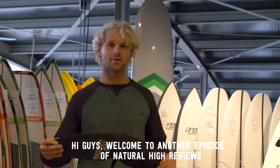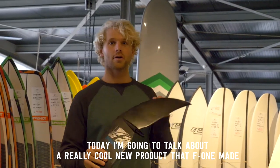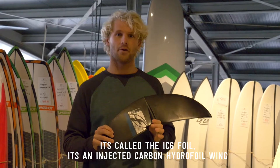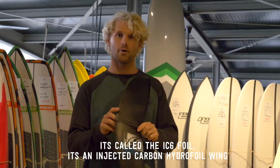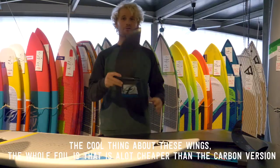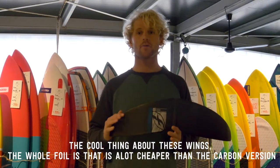Hi guys, welcome to another episode of Natural Eye Reviews. Today I'm gonna talk about a really cool new product that F1 made — it's called the IC6 foil. It's an injected carbon hydrofoil wing that comes with an alu mast. The cool thing about this foil is that it's a lot cheaper than a carbon version and way more durable.